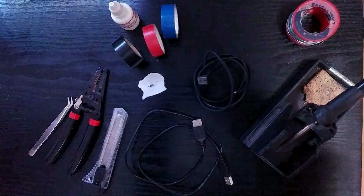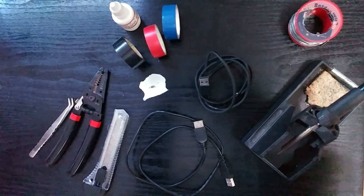Hello everyone, I'm Mike and today we will be showing you how to add power to a USB extension cord or splitter.